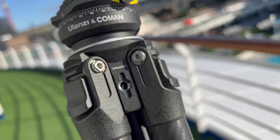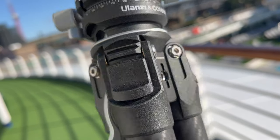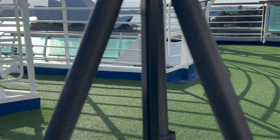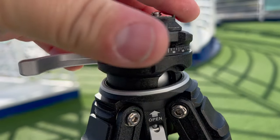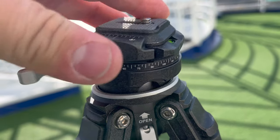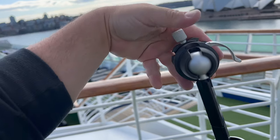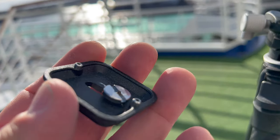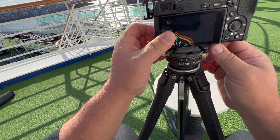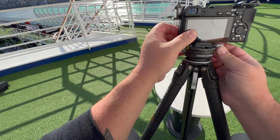There is a quarter-inch expansion screw thread where you can attach a phone mount, a mic, a fill light, or really any accessory. On top there is a CNC hemisphere panoramic tripod head design that gives you 20 degrees of adjustment, and you can also rotate it 360 degrees and tilt it up and down 180 degrees. It comes with an Arca quick release plate mount — you slide it onto the tripod and twist it to lock it in place, and it is very tight and secure.